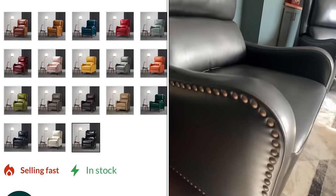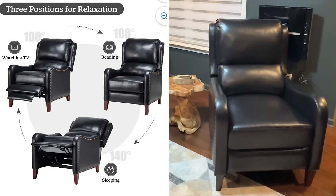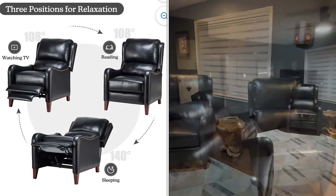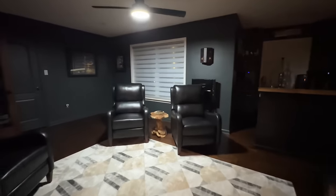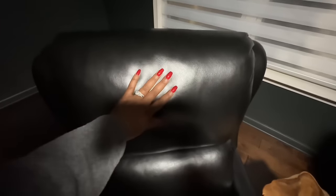You have three different seating positions: you can sit straight up for reading, lay back for watching TV, and lay all the way back and go to sleep. My husband takes a nap every day in these chairs — I must say he loves them. So thank you Hulala Home for sponsoring this portion of the video. I'll leave links as well as discount coupon codes in the description for those of you who are interested.